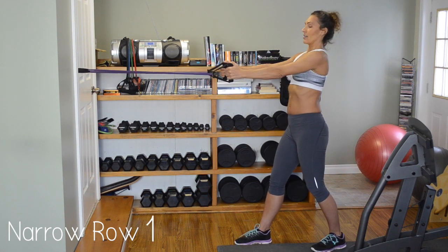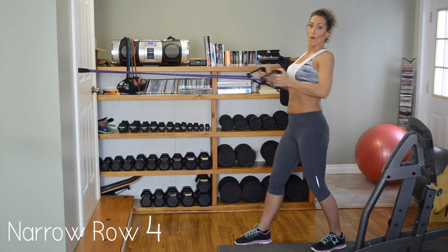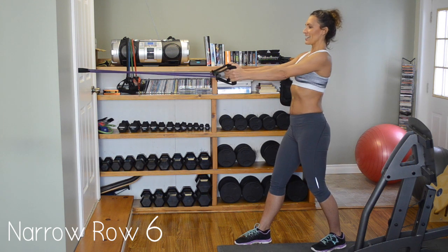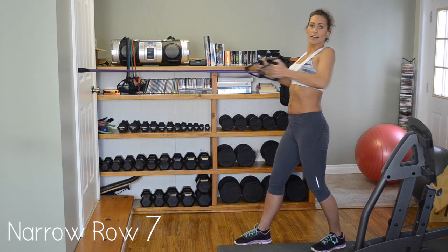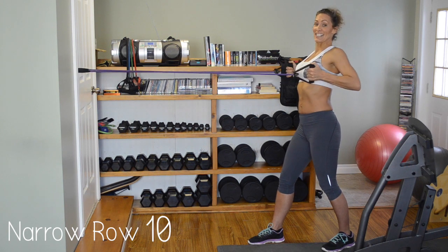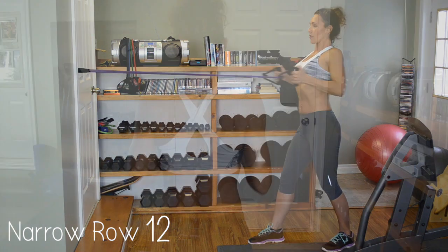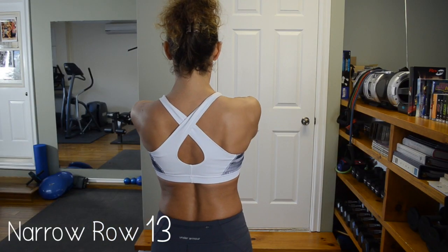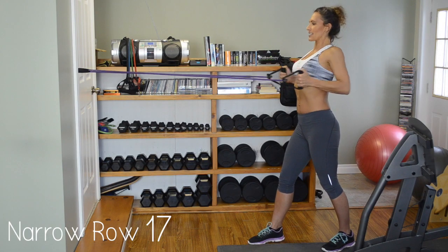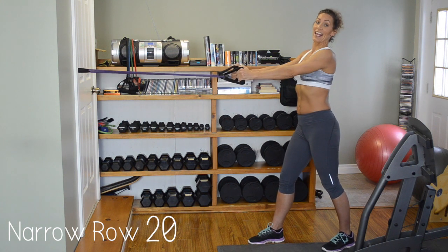One, nice and easy. Two — remember to breathe. Three, four, five, six, seven. That's not hard enough — back it up. Eight, nine, ten, eleven, twelve, thirteen, fourteen, fifteen, sixteen, getting there, seventeen, eighteen, nineteen, and twenty.